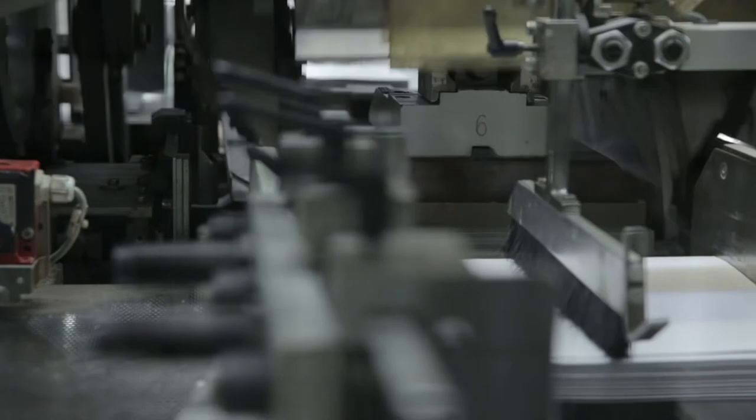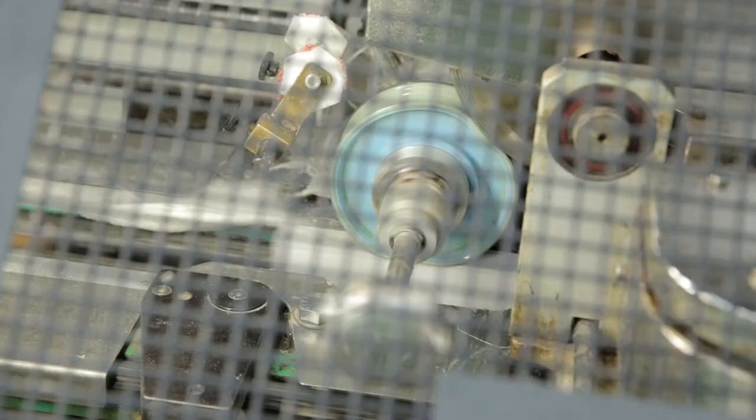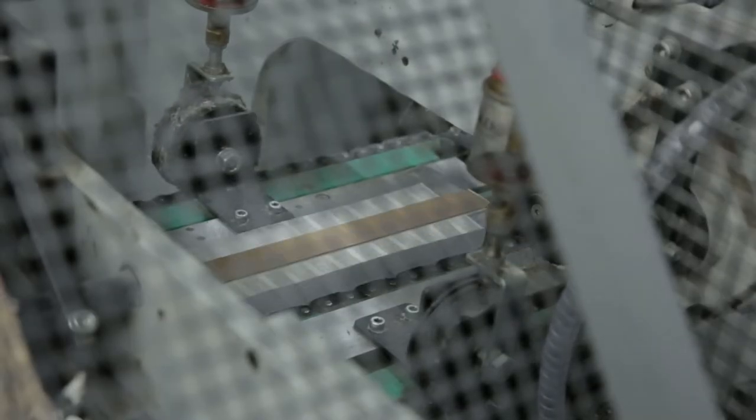There's a three knife trimmer that trims the top, bottom, and fore edge of the book. We now have a finished book block that you can open. We now add the cover to the prepared book block.